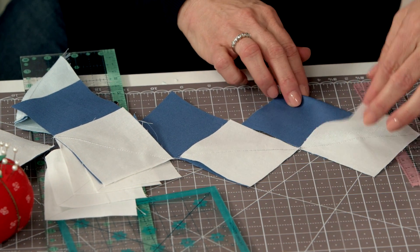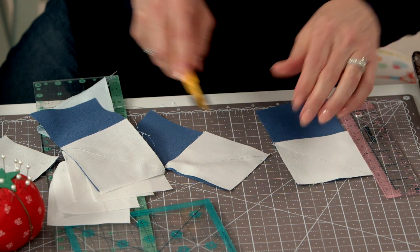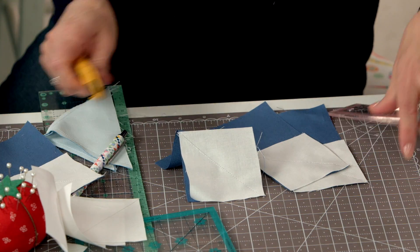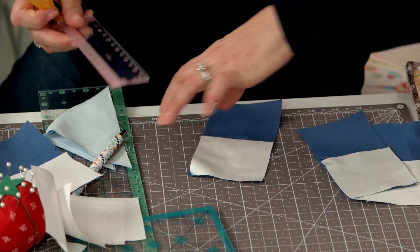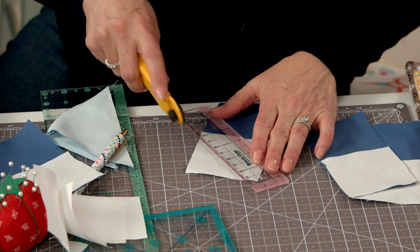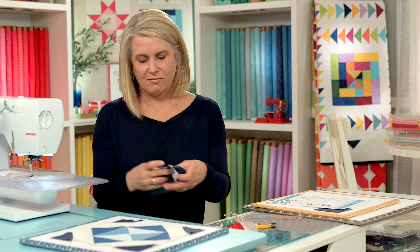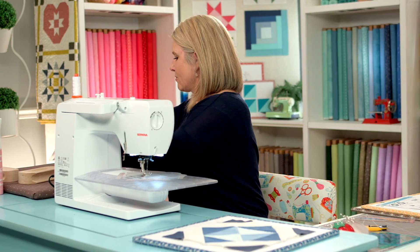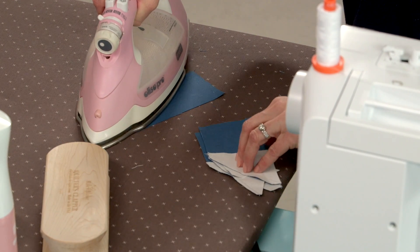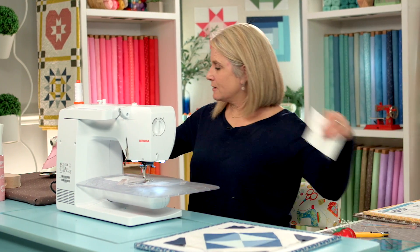Bring them back and do a quick check, making sure they're going the right direction. Clip my threads in between. Now we are going to trim them, measuring a quarter inch from your seam allowance — just trim. Let's give them a good press.